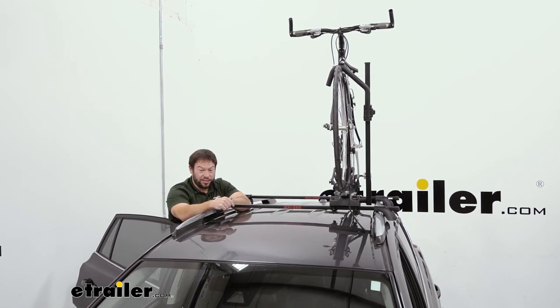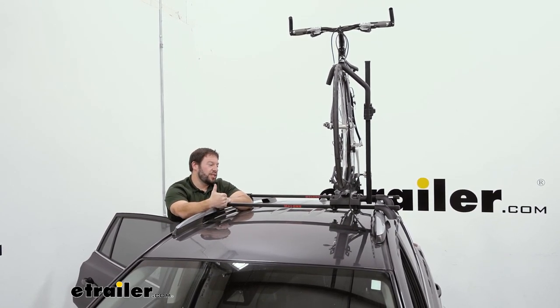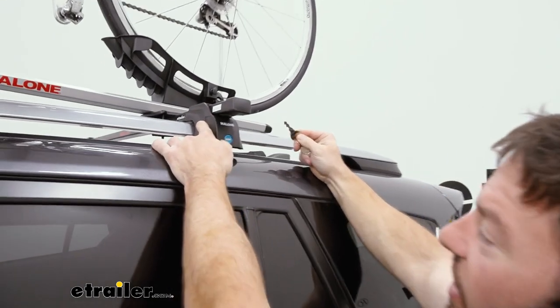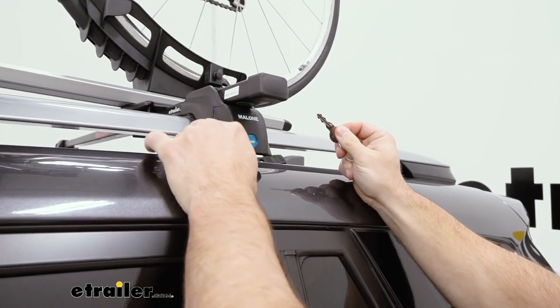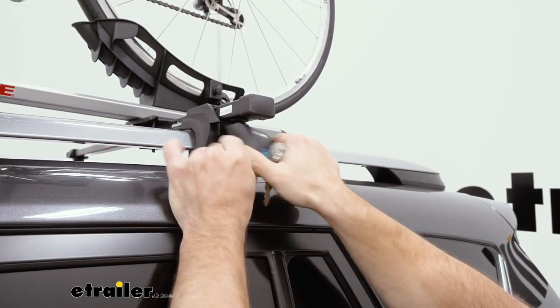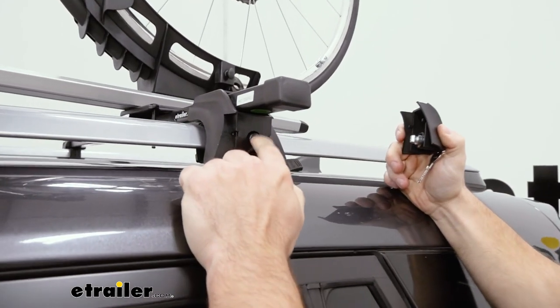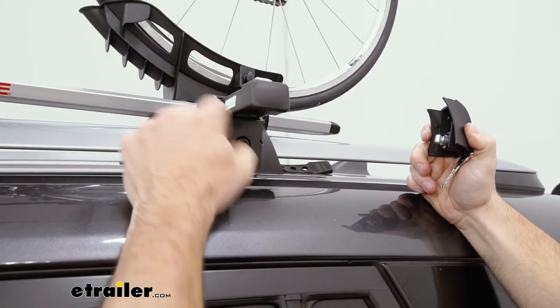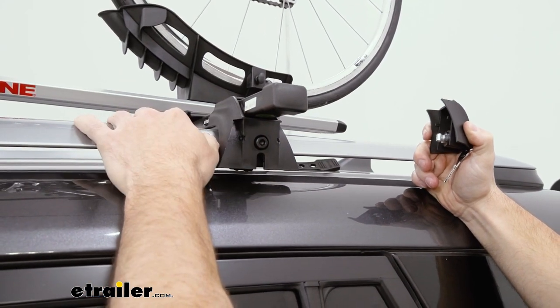They do have a weight capacity of 165 pounds, so make sure you stay within that limit. Looking at the end cap, each one has a lock core in there so you can lock it up so that no one can get in there and mess with the bolt to loosen the clamps. I'm going to remove it to show you this bolt here — if you tighten it, it's going to tighten the clamp to the side rails, and if you loosen it, that's how you take the roof rack system off of your roof.